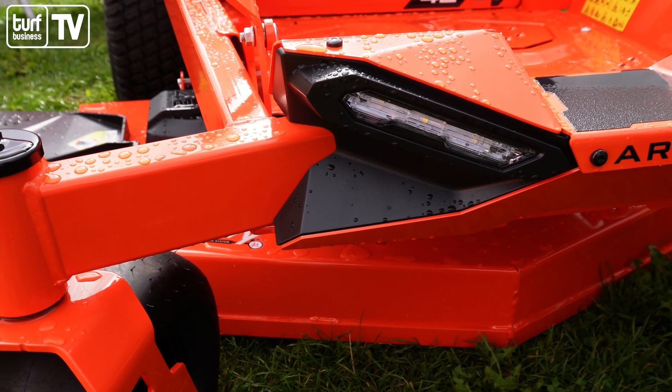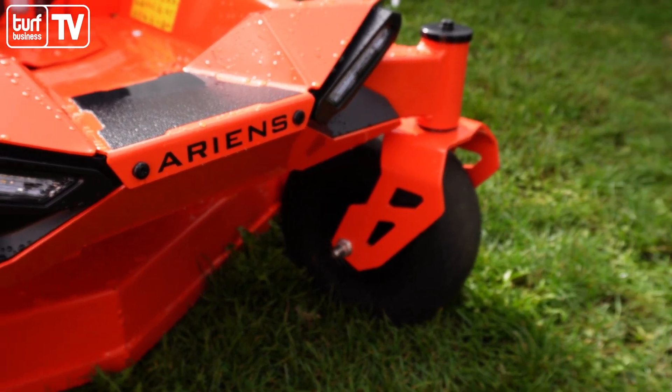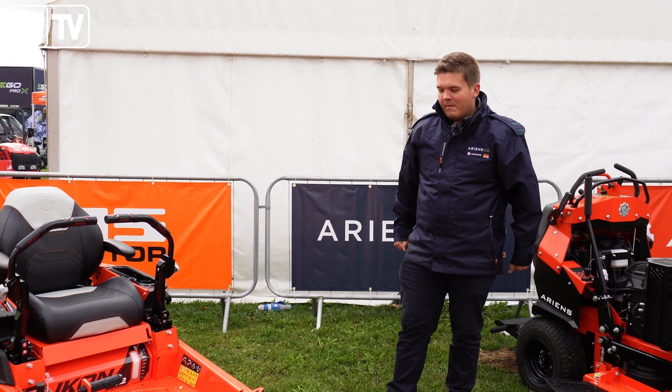We've also got these new LED lights here. Whilst you might think it's a bit of a gimmick, a lot of people have mentioned they want to cut longer and later into the year when the light isn't as good, so it's a really great feature on the machine.